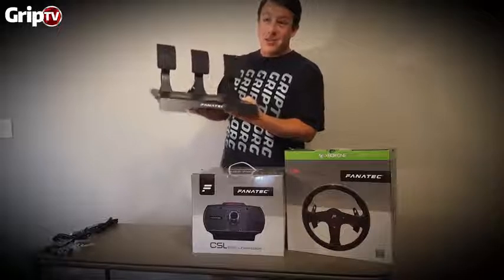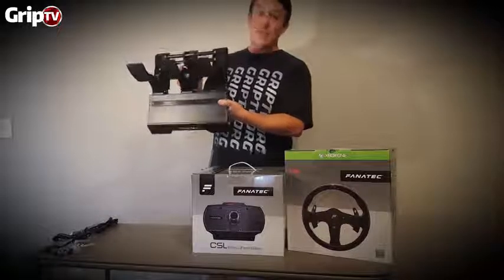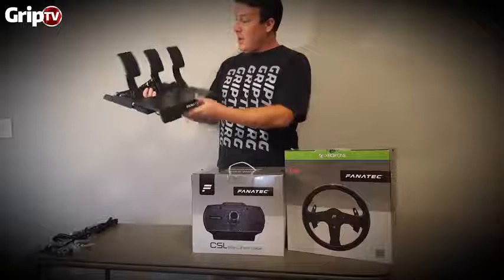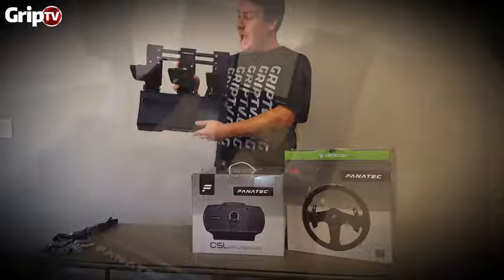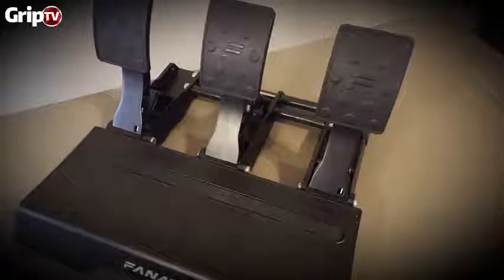I'm telling you right off the bat, especially the pedals — right now I use the CSR Elites and I'm on my second set of them. I dig them, they've got a load cell and everything. But these are the new CSL line of pedals. It's got the load cell, and these are pretty heavy duty.